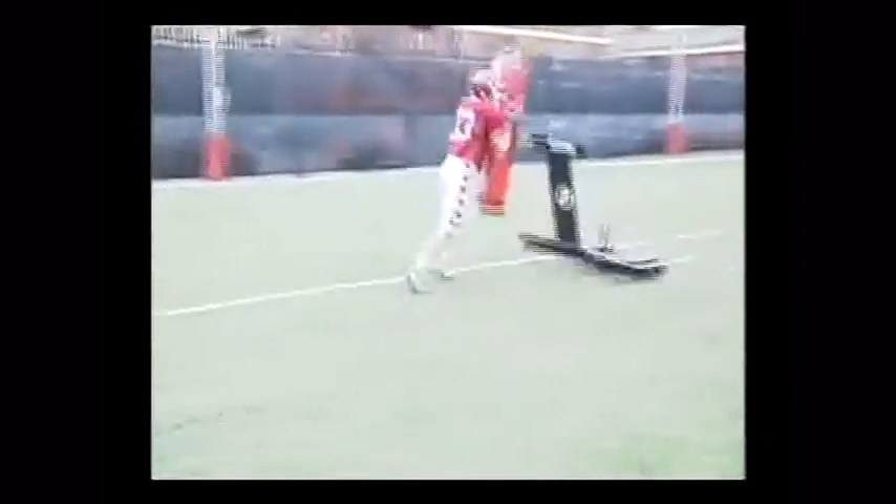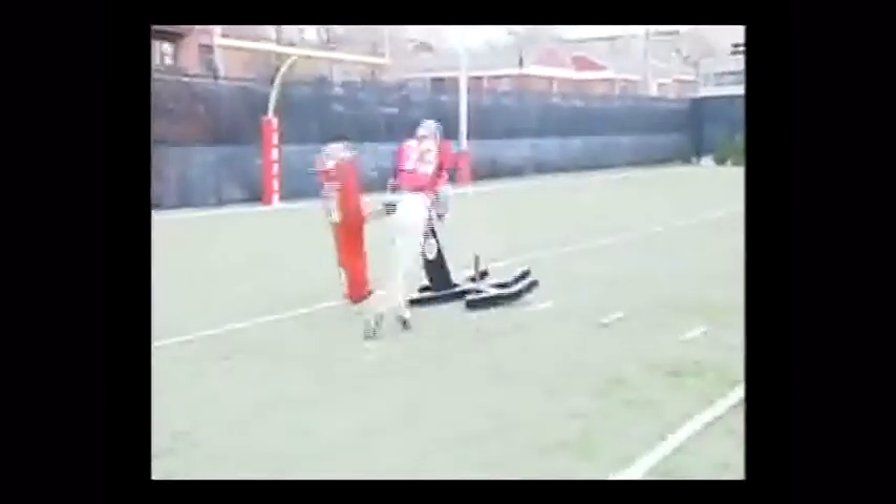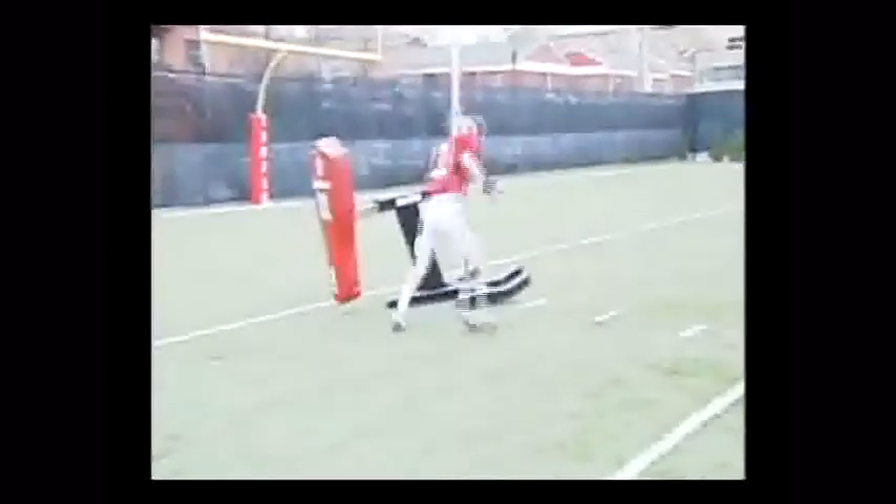Good job here by linebacker number 33. Elbows tight to the body, thumbs up. Violent disengage with the back arm.